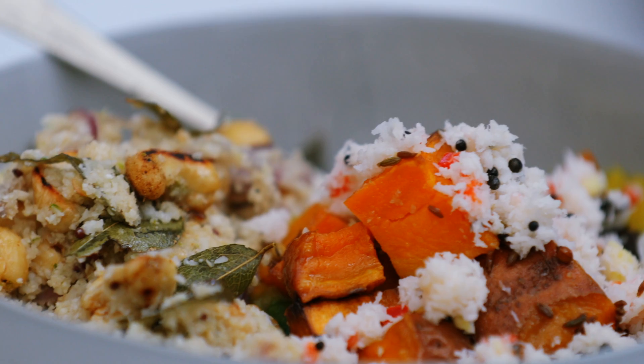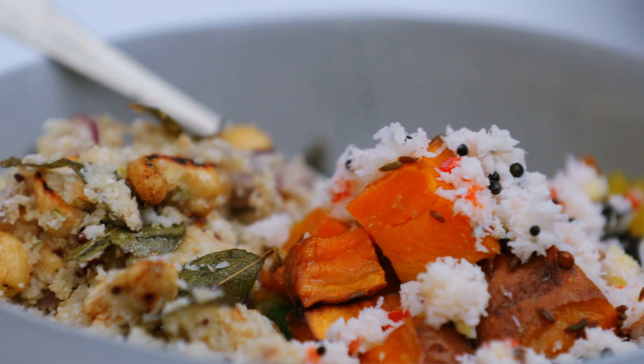Hi, I'm Anna Jones. I'm chef of the season for the It's All Good campaign for Harrods and I'm going to show you how to make my sweet potato dal and crispy cauliflower rice.